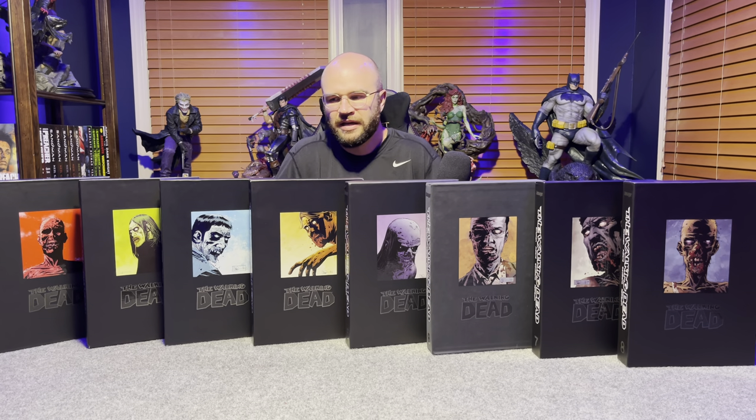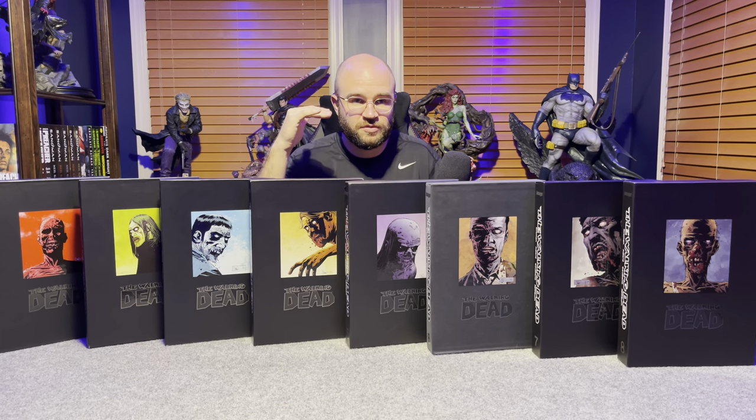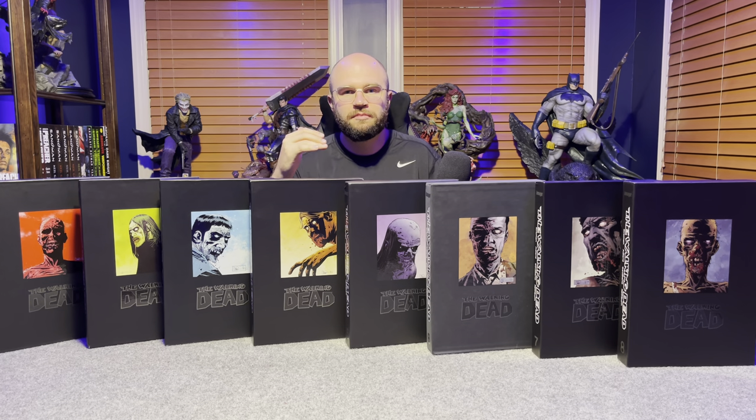This is a must-read, and I'm sure many of you watching have already read it. But if you're wondering whether to buy these omnibus editions, I think this is the definitive way to read it — you get oversized pages, quality construction, and you're getting your money's worth. If you enjoyed this video, give it a thumbs up, and subscribe for more. Thanks everyone, take care.